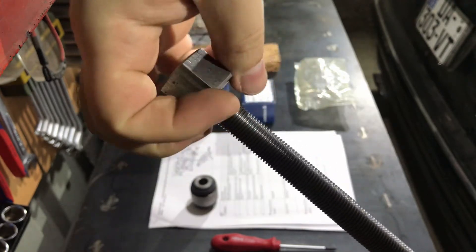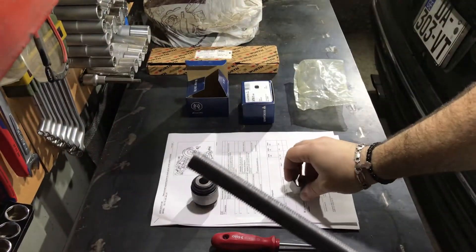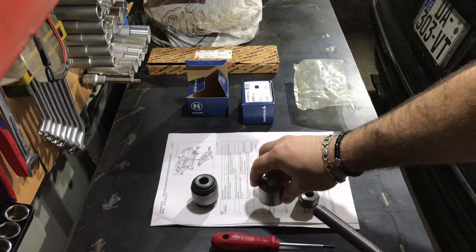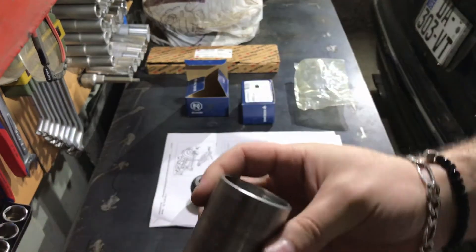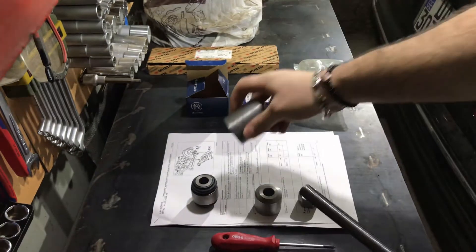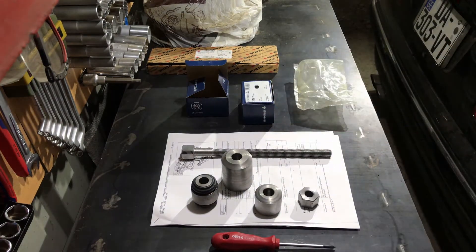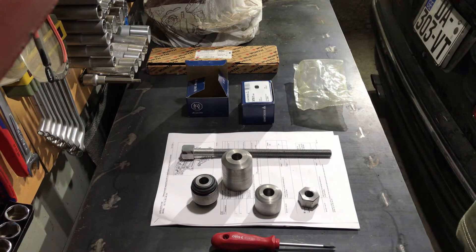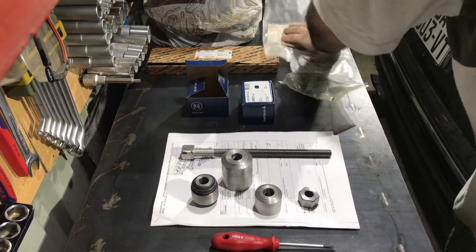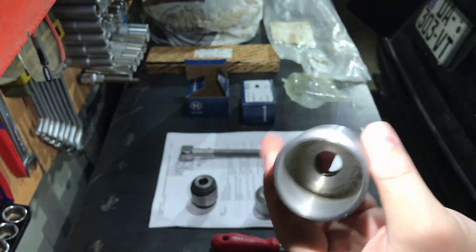Here you can see the main shaft and the fastener, which I am now moving to loosen. You can also see two parts which look like sockets but are not — they are forged and machined steel tubings which will allow me to remove and press this trailing bushing into the knuckle.